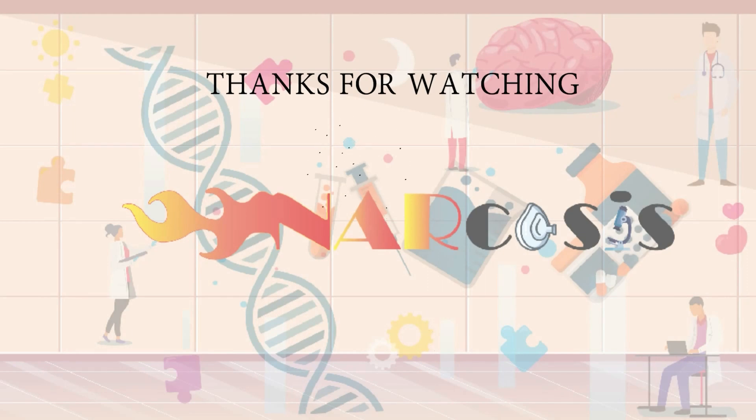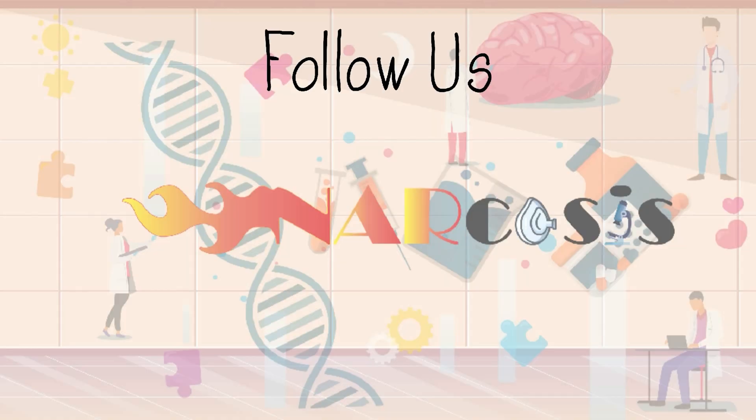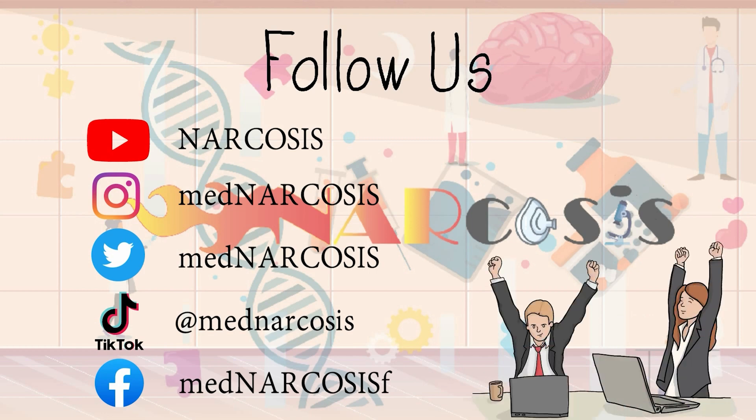Thanks for watching. I will be more than grateful if you press the like and subscribe button and share this video with your colleagues. If you have any suggestions to improve my channel, leave a comment and let me know. See the description below for the newest updates and more information. Also don't forget to follow us on other social media sites. Keep your narcotic dose and good luck.